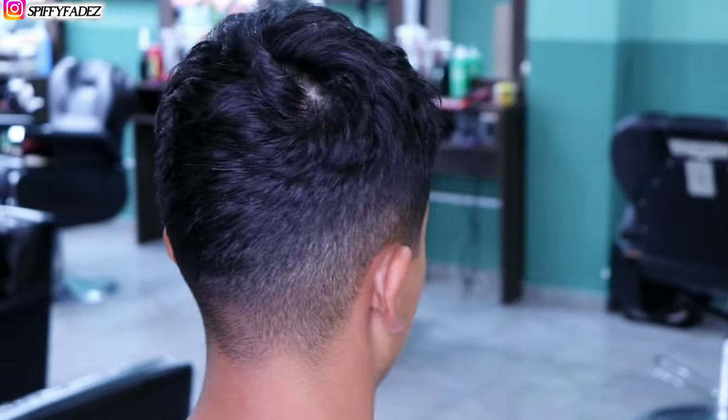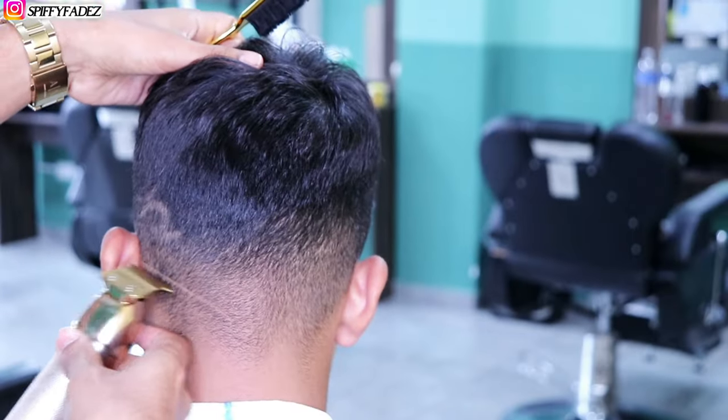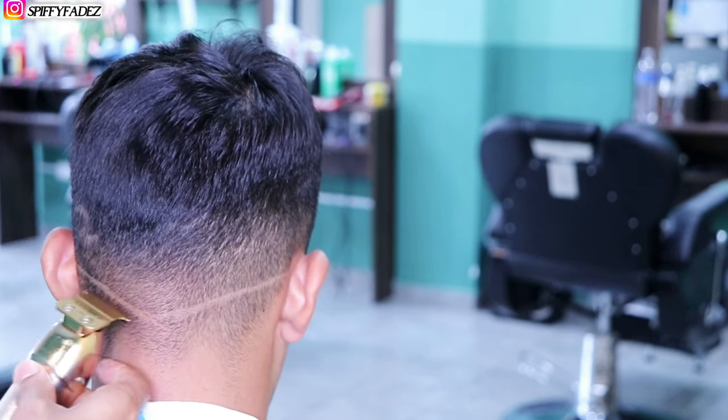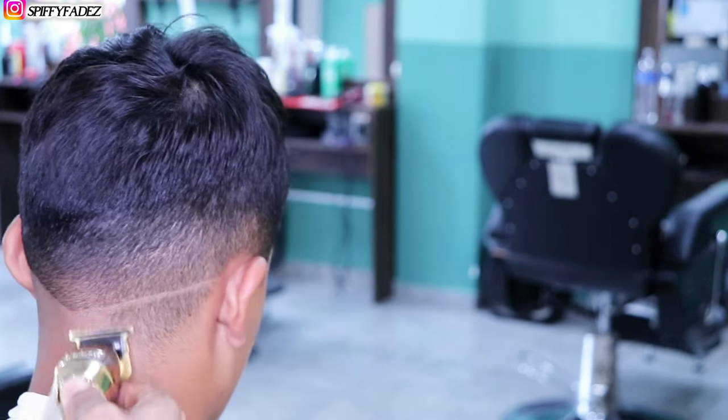What's up guys and welcome back to another tutorial. Let's go ahead and check out this haircut. We're going to be doing a burst fade on the sides and a V-shape on the back — so you could say it's pretty much kind of like a mohawk.